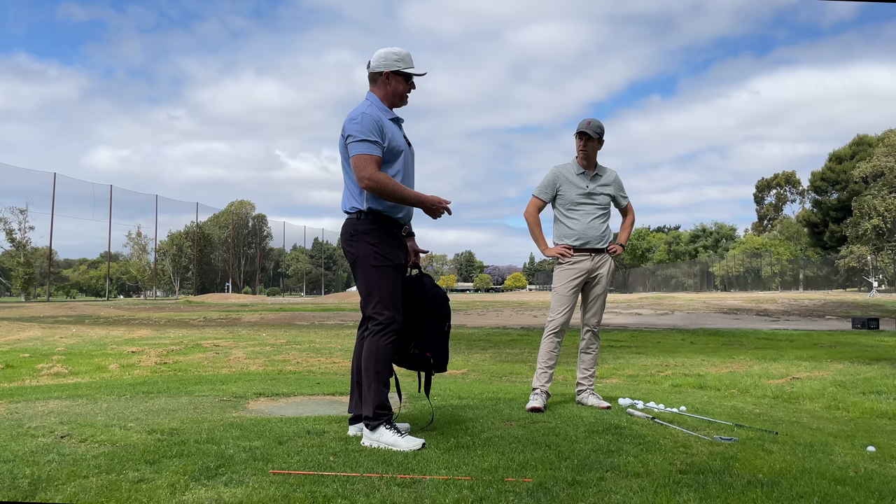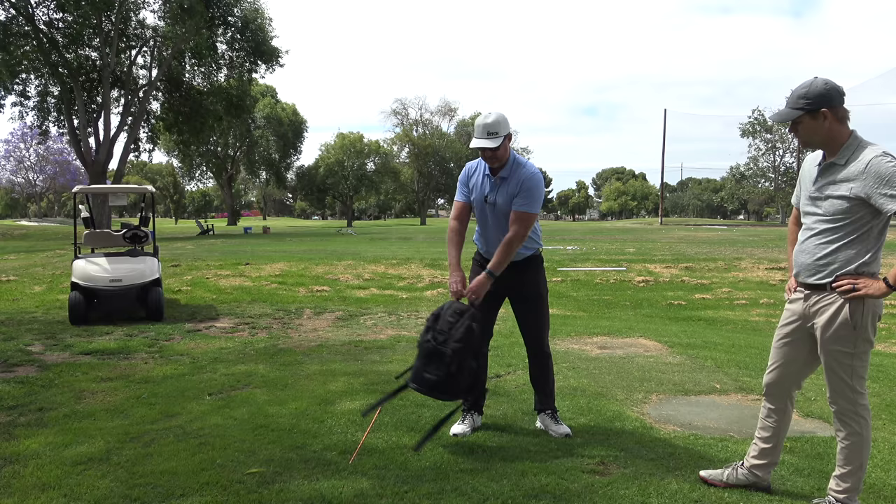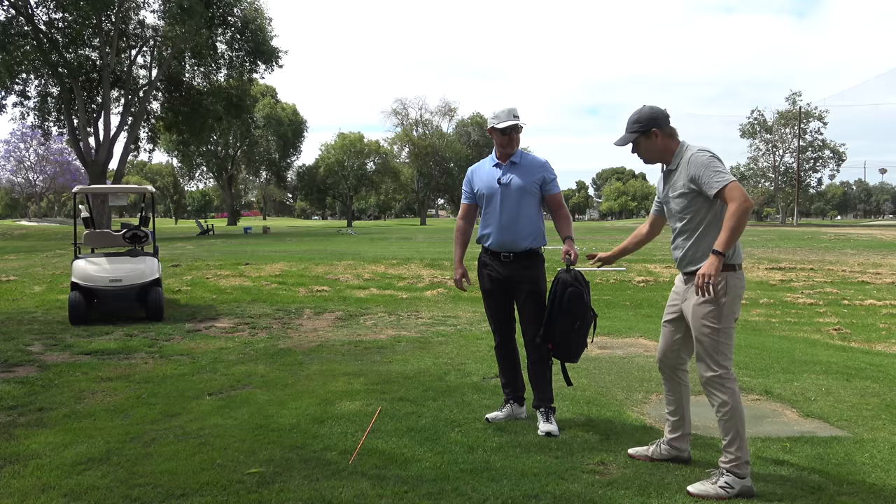Is width important? Yes. Is depth important? Yes. But how you do it matters. As I do that, the pressure goes back to my right foot and the club swings down the line. And as I did that, the object actually rotates.